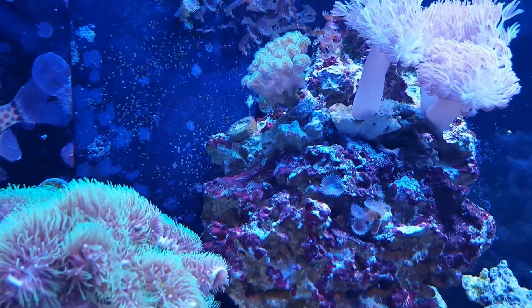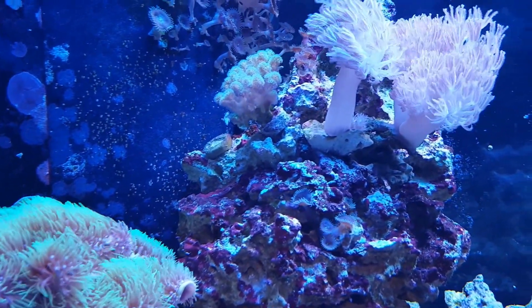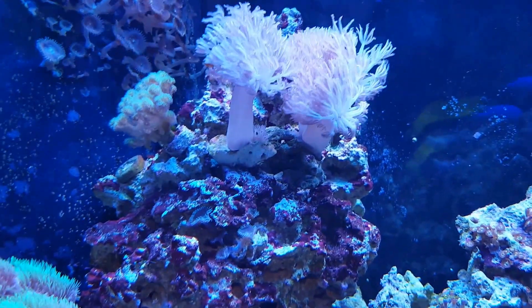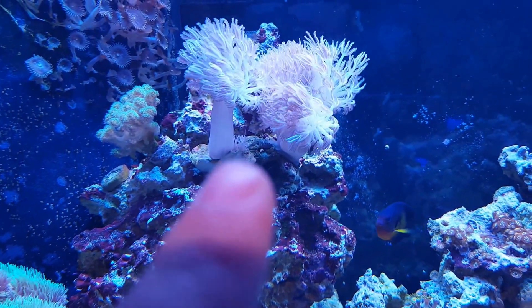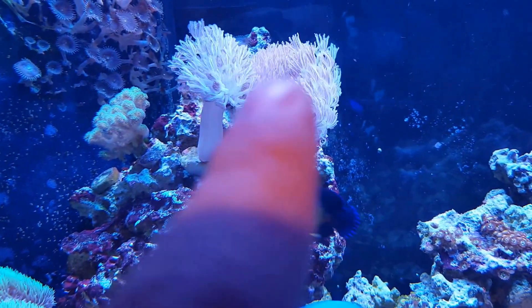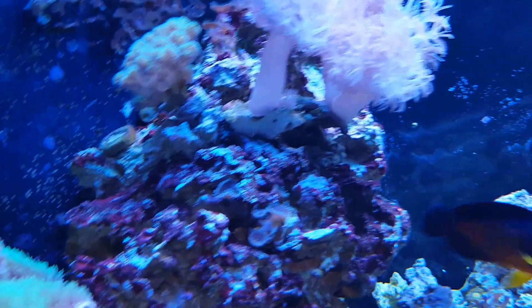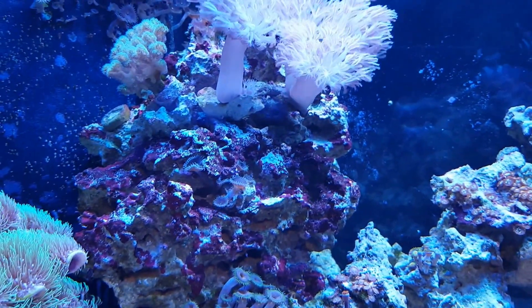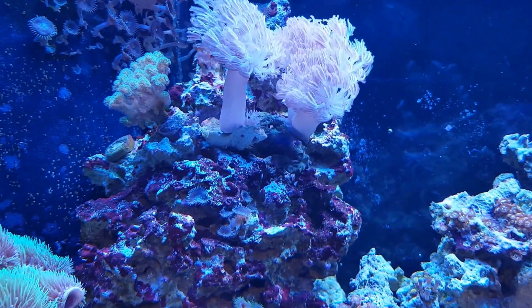Starting over on this side — that pillow coral right there wasn't growing at all, but since I put the T5s on, that thing's just growing really quick. I couldn't even get my Xenia to grow — this one right here was just one stalk, and now there's a bunch of little stalks down at the bottom. This one was two stalks and has since split four or five times. The Xenia is really starting to grow, which was weird that it wasn't before.